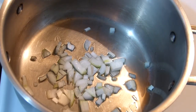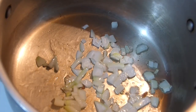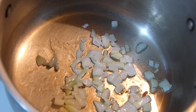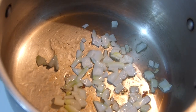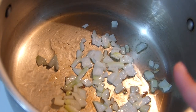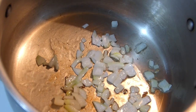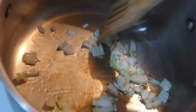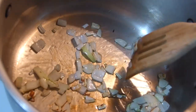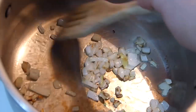Let it caramelize and I mean really let it get quite a bit of color. At this point, if you use meat, add your pieces of meat and let it color with the onion. You can use pork, chicken breast, or chicken thighs, which I love much more. But you don't have to — I like this soup pretty much meatless.